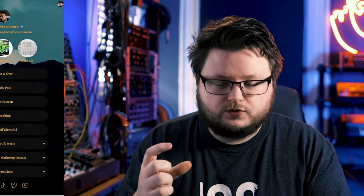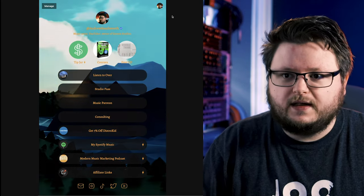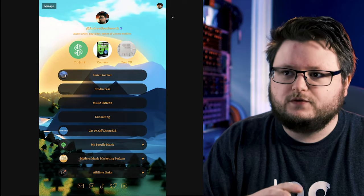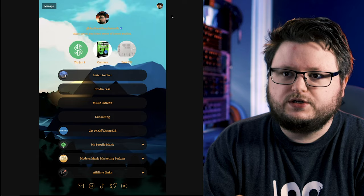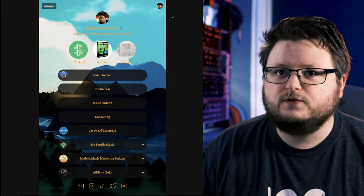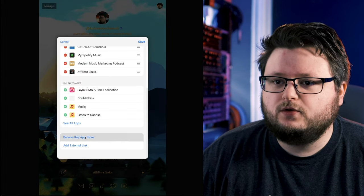The cool thing with Koji is they're not really selling you on anything — it's entirely free to use their platform, they just charge a commission. You can use Koji for a bunch of things, like a link-in-bio, and that's entirely free with all this custom stuff and no monthly fee. But you can also use Koji apps to actually sell your products.